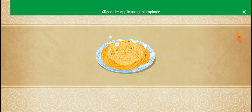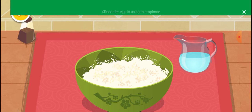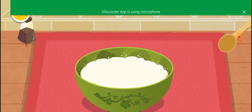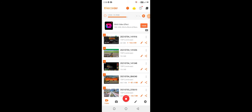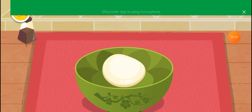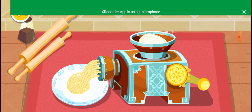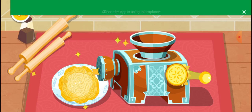Noodles. Let's cook some noodles. Use the spoon to prepare the noodle dough. Use the noodle maker. The noodles are ready.